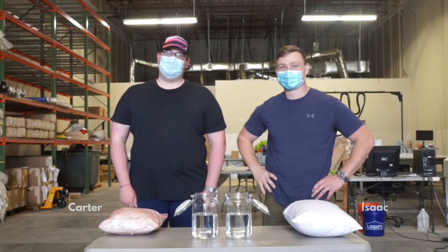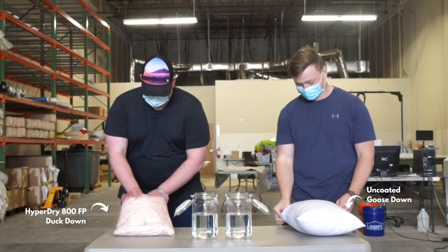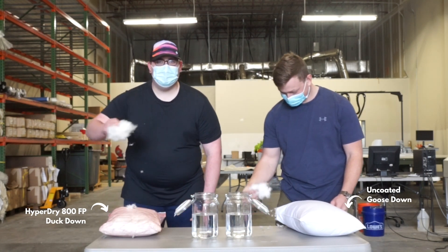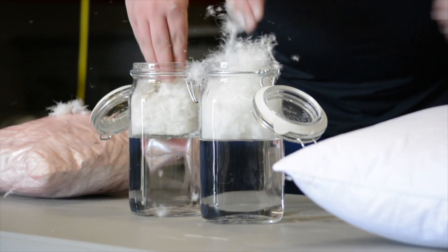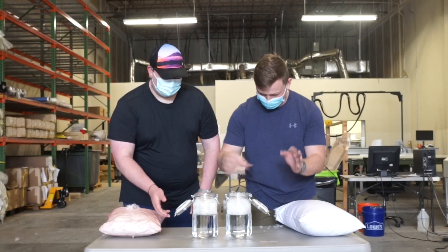Today we're experimenting with coated and uncoated down. Carter is using our HyperDry 800 fill power duck down and Isaac is using an uncoated 800 fill power goose down. We're doing this experiment to see the practical difference between treated and untreated down.